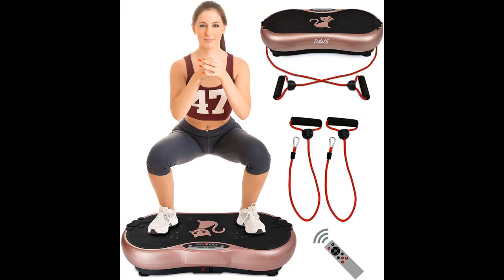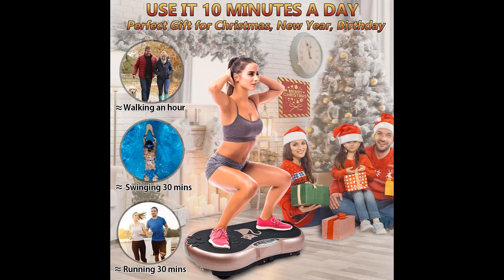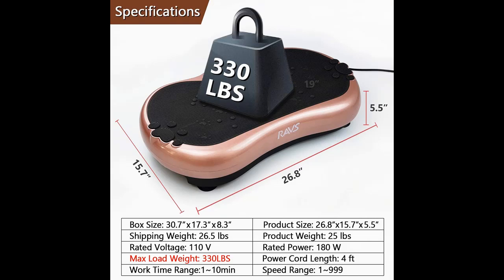This vibration plate exercise machine offers multiple fitness experiences with 10 work modes accessible via one button. Nine convenient preset modes (P1 to P9) are available, each with a special vibration rule to simulate different exercise conditions.